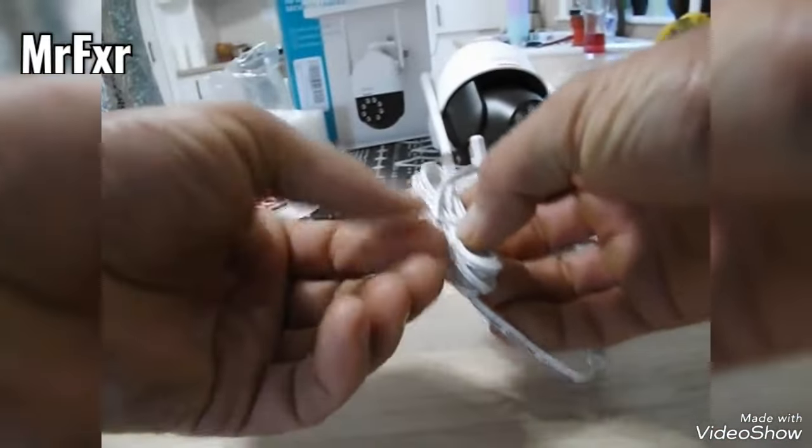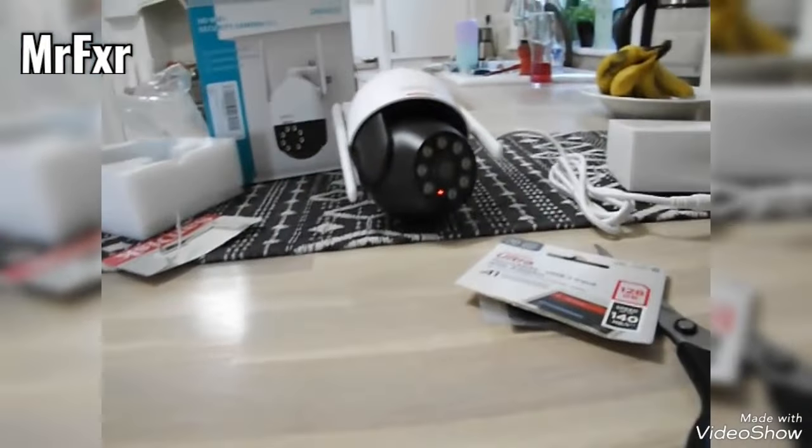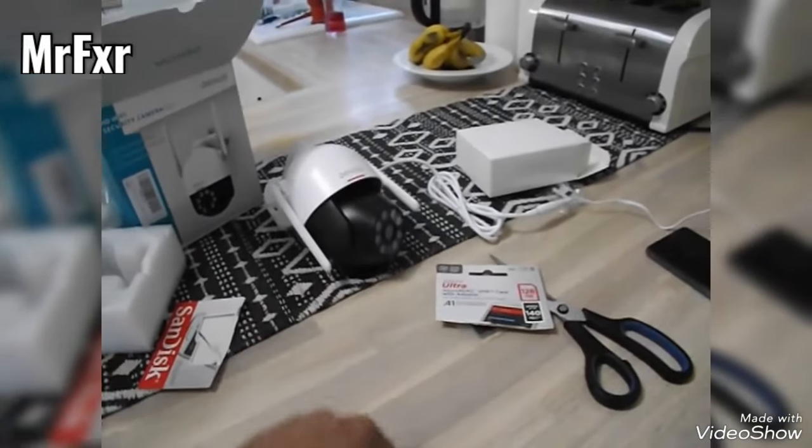Now, once your phone is still downloading or setting up Cloud Edge, we need to turn the camera on. Plug the power adapter in the wall and plug the camera in. Don't look into the camera because it's got a really bright light.